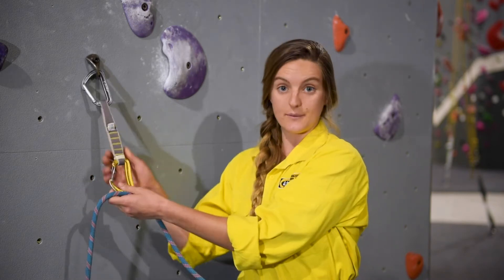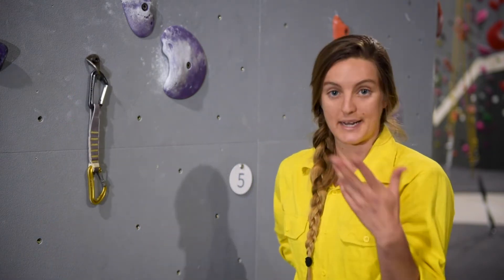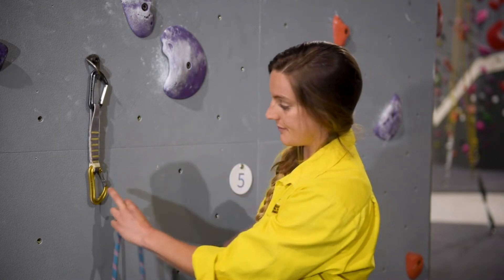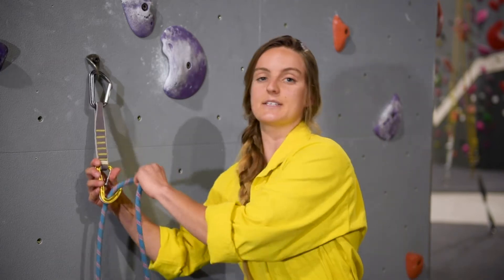If the quickdraw is facing the other way, I'm going to do exactly the same but with the other hand. So in this case, my left hand is going to be a pinch and my right hand is going to be a thumb.